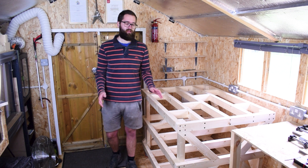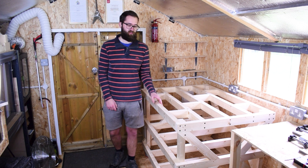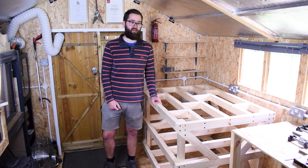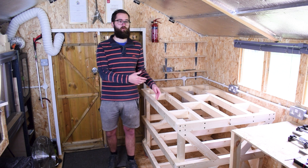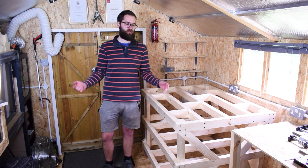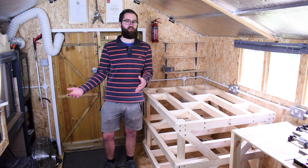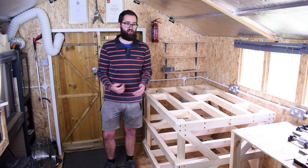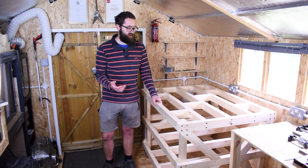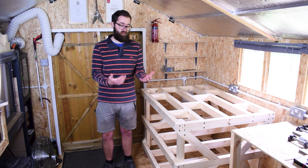So my goal with this project was to build a large CNC machine for as low a cost as possible, without sacrificing too many features and keeping it user-friendly. This whole project requires no welding — everything will be bolted together. If you've got a drill press, a basic drill, and a miter saw you can pretty much do everything I'll be doing here.